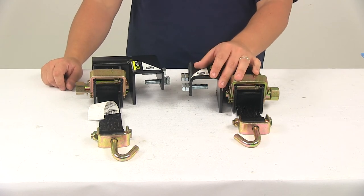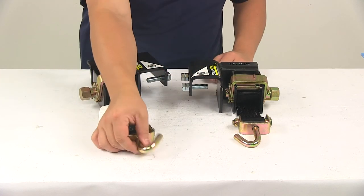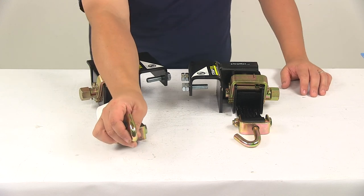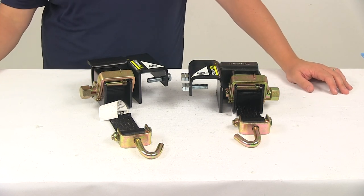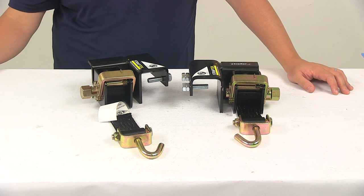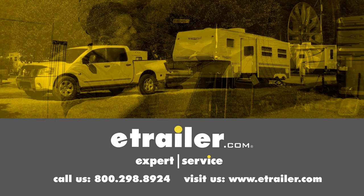Product is made right here in the USA. The diameter of that J-hook is going to measure 0.515 inches. That's going to do it for today's look at the Lippert Strap-Tec Sway Control Tensioner Kit for weight distribution systems. Click the link below to shop, learn more, or visit us at eTrailer.com.